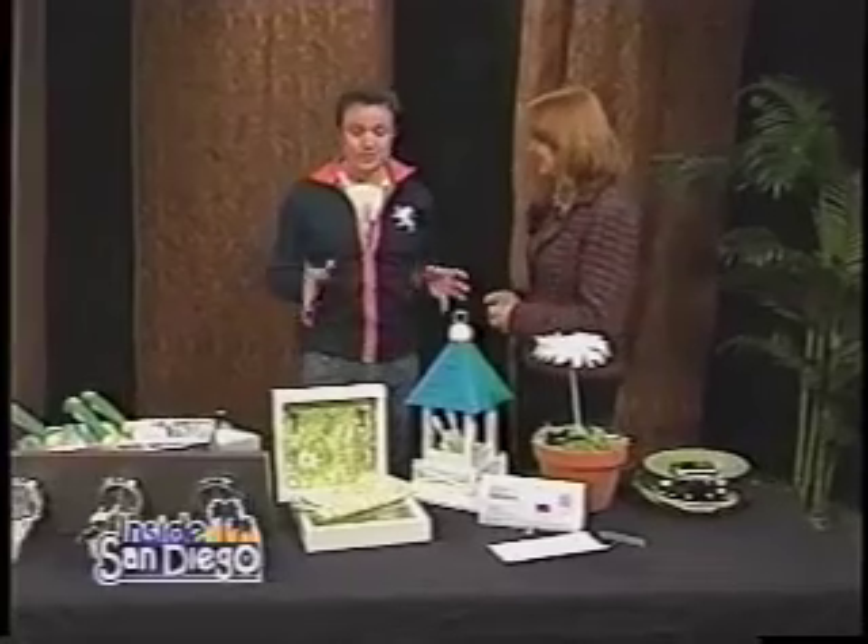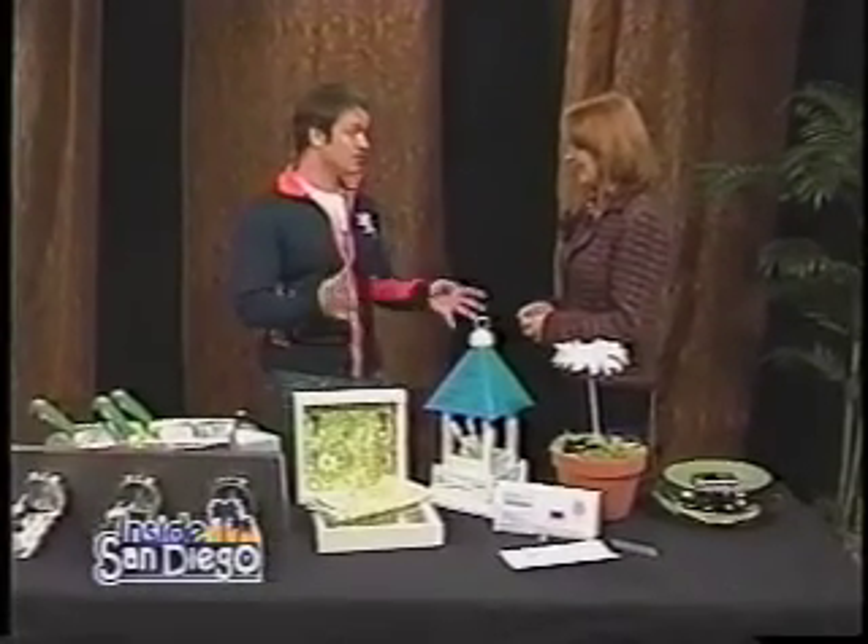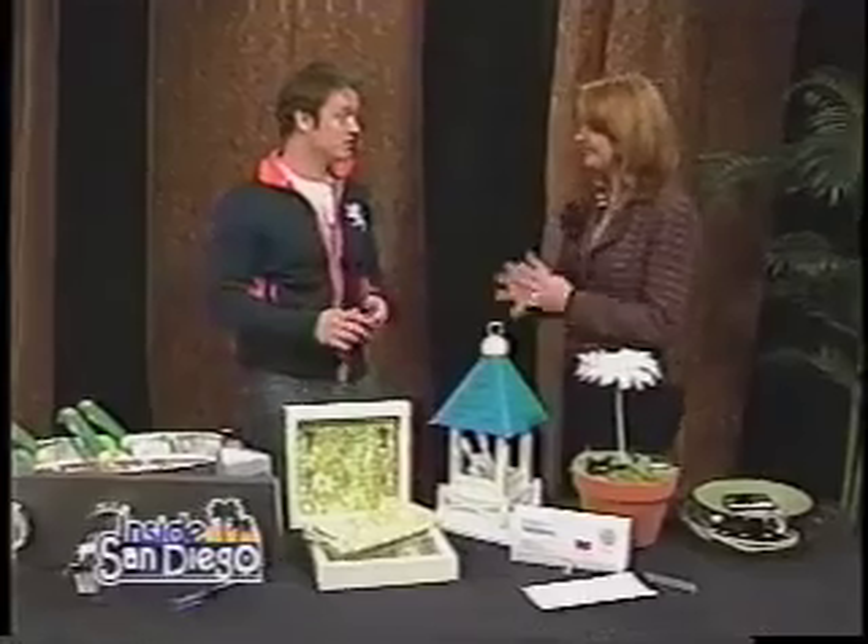You know, every time somebody calls you at the last minute to come over to your house, you're usually in a panic to get everything thrown away. I mean, I am. Throw it anywhere. And so I've got some really great tips on how to be organized all the time, and some things you can actually make yourself. So we'll just take you through some of these and show you them.